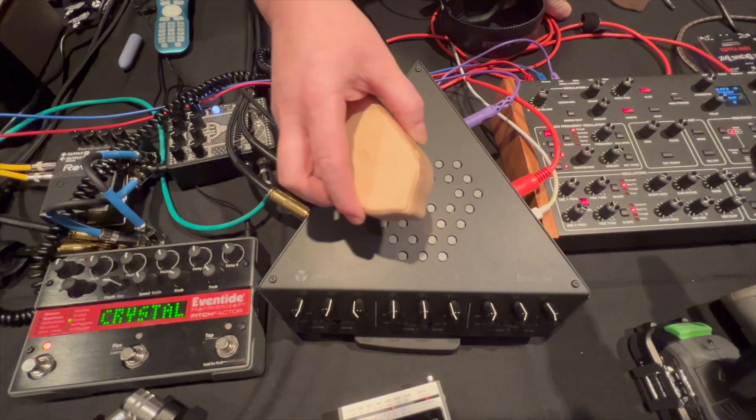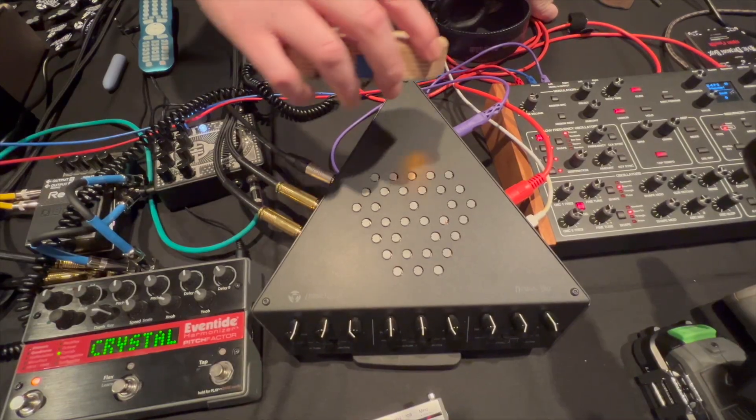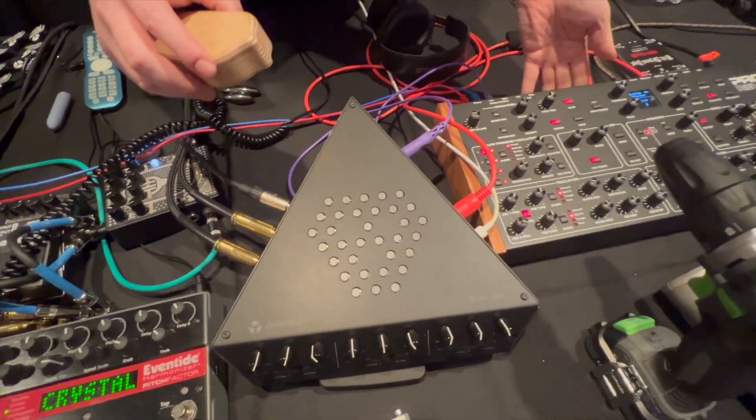Right now I'm going to use a little ferris to kind of hear what it sounds like. The MIDI is running through the Rev2.